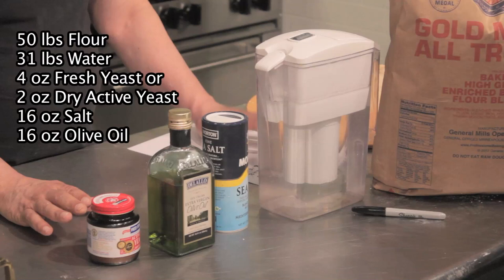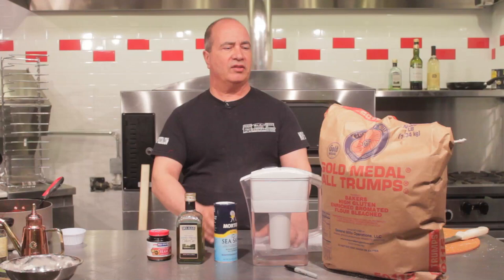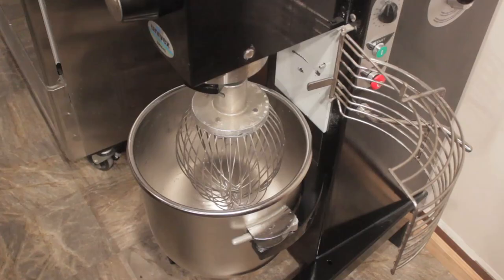In baker's percentages, flour is always 100%. For a 100-pound batch: 100 pounds of flour, 62 pounds of water. For a 1,000-pound batch: 1,000 pounds of flour, 620 pounds of water. It's always percentages of the flour.